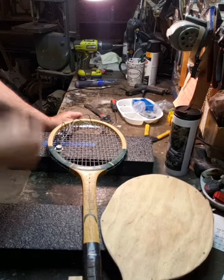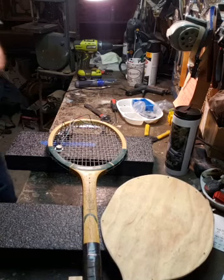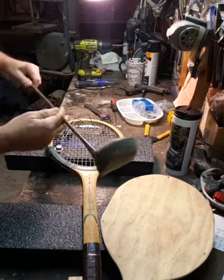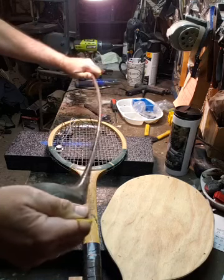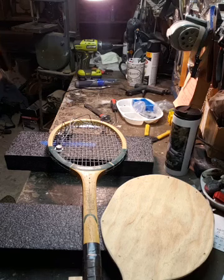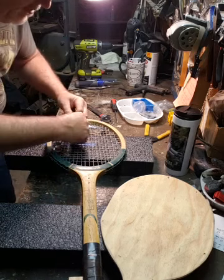Mark asked 'have you ever thought about doing one from a golf club?' Yes, Mark, I have. That was one of the things - and that's where I'll say I've got ideas for a bunch of stuff that I want to try.